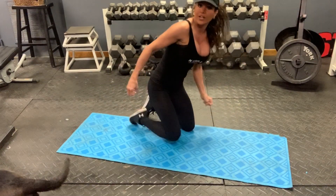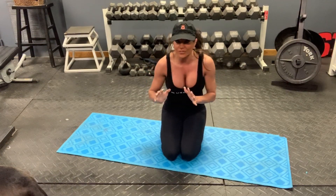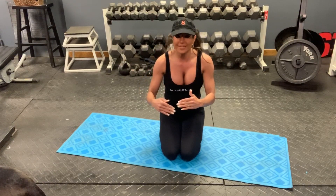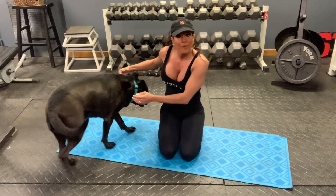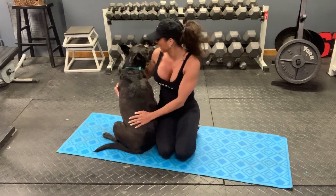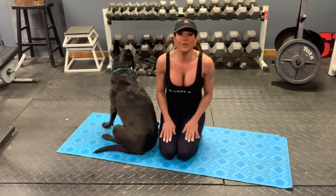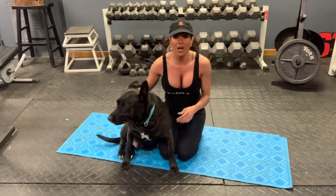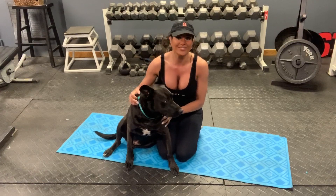Anytime you do your core exercises, make sure you always suck your abs in the entire time, contracting the abs — you're going to hit your core. Tomorrow I'm going to focus on lower abs, and the next day we'll do upper abs. If you love what I'm doing or have any suggestions, put it in the comment box and make sure you subscribe to my channel. Have a great day — my channel is Fitness by Grace, and I'll see you later.